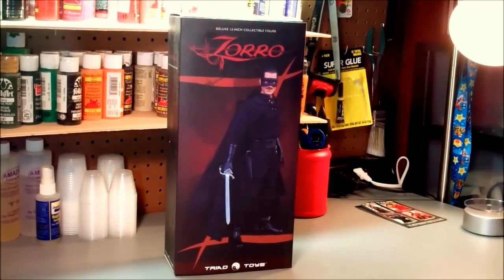Greetings YouTubers, this is JokerJace25 with a video review and unboxing of Triad Toys' deluxe 12-inch collectible figure of Zorro — this one, a collectible I just got in today. It retails for about $120 through Triad.